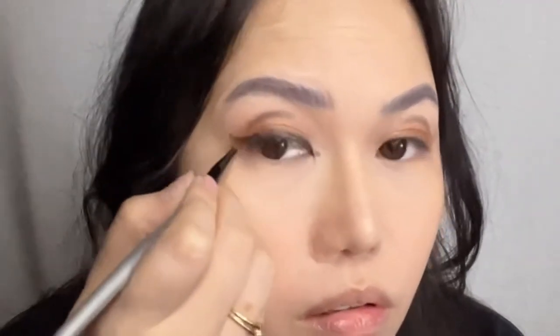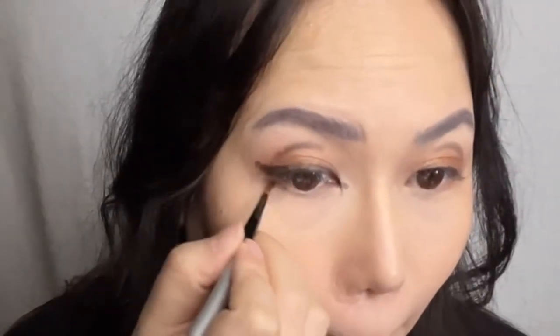I'm using a black eyeshadow, giving the outer corners of my eyes a hint of a wing. To make things fluid, I go ahead and line the lower eyelash line. I curled my lashes, applied some mascara, and then applied some falsies.